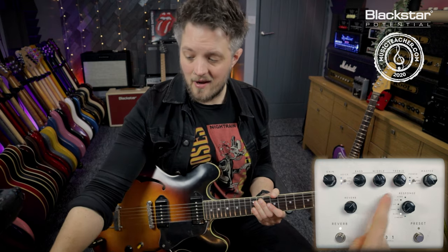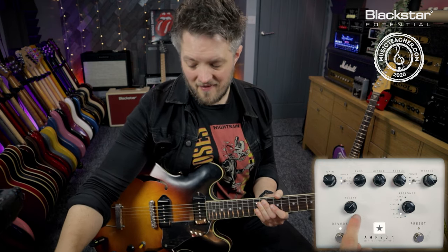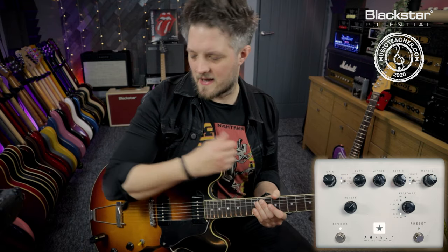We want a very chimey, bright tone, which also means the treble has really been boosted on this one. I've added a touch more reverb as well just to give it a little bit more space.